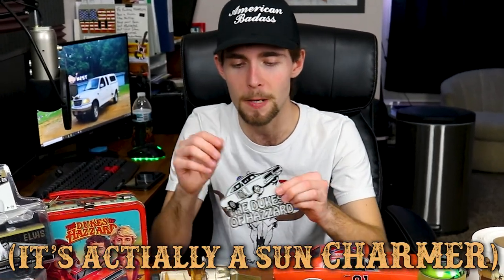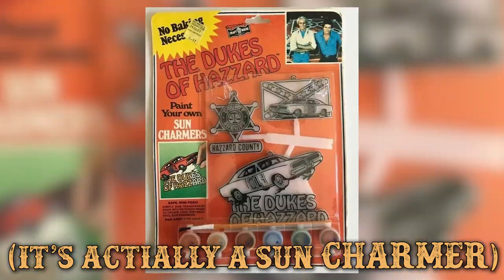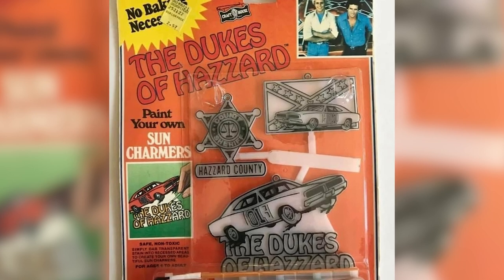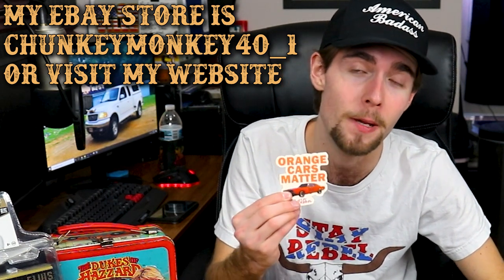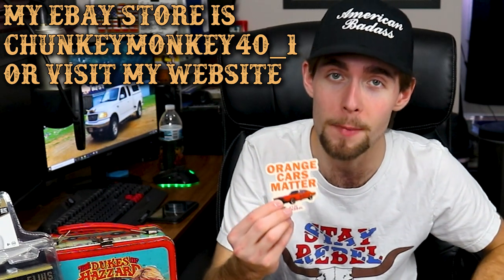We have this Dukes of Hazzard sun catcher — basically you get a string, tie it on, and paint it in, and then it glows whatever color you paint it and is supposed to spread positive energy. It's obviously going to be mostly orange. And of course, Orange Cars Matter stickers are available on both eBay and chunkymonkey40.com/shop. You can buy them solo now — you don't have to buy them in a five-pack.